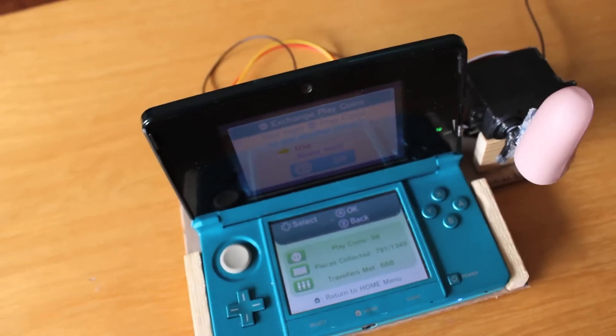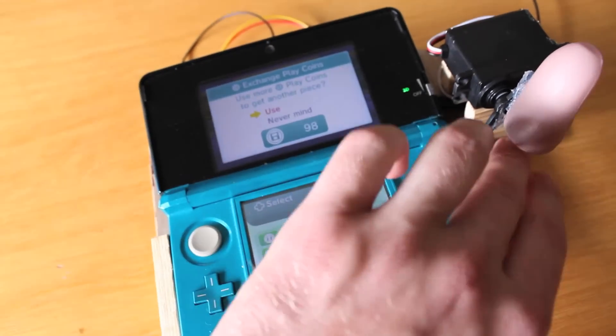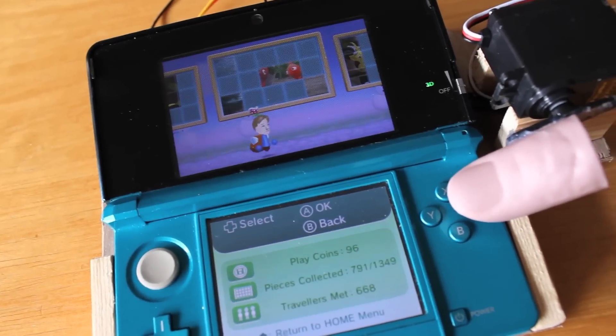I will show you what it does — this is how it works. You place your 3DS on it, you push the screen all the way down. This little thumb sees it, and then it presses the button two times.